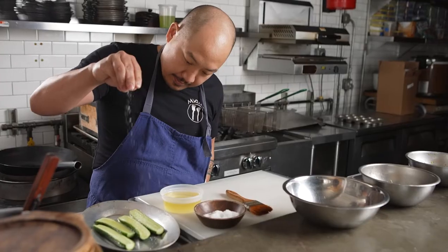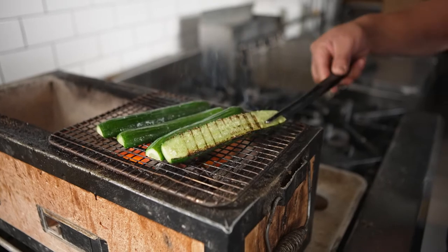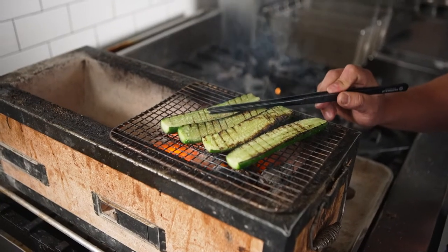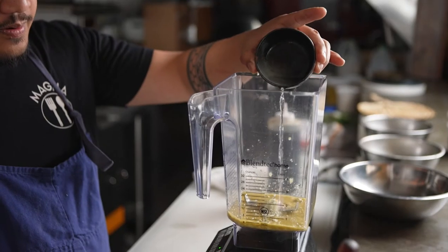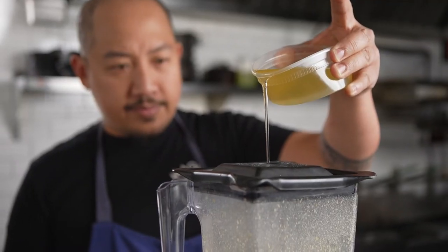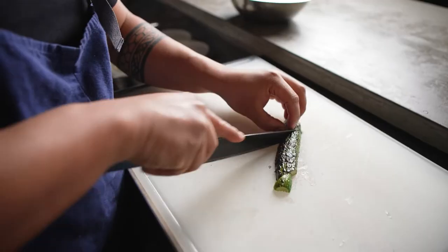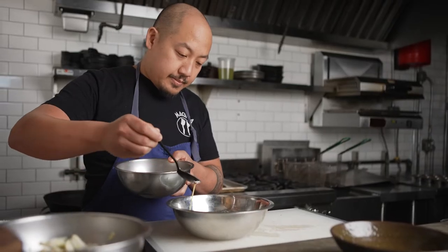Here at Magna Cucina, we focus on cooking traditional Filipino food with a twist. We utilize a lot of neutral ingredients because we also utilize a lot of potent ingredients such as fish sauce or fermented shrimp paste. We want to allow those ingredients to shine and be the forward flavor profile. This is why I like to use cottonseed oil — its neutrality really lends itself to be used in different ways such as frying, baking, as well as vinaigrettes and sauces.